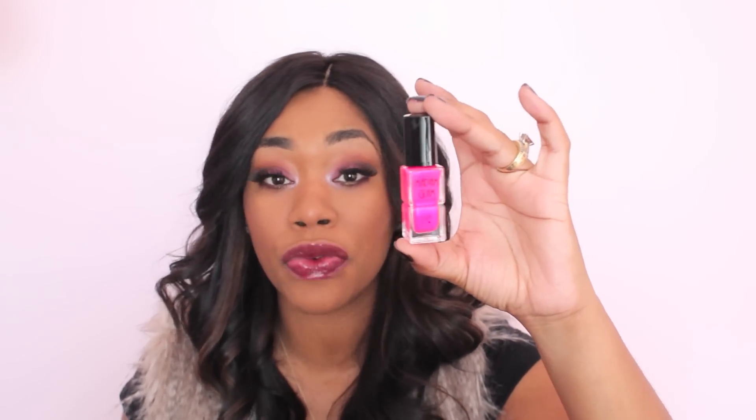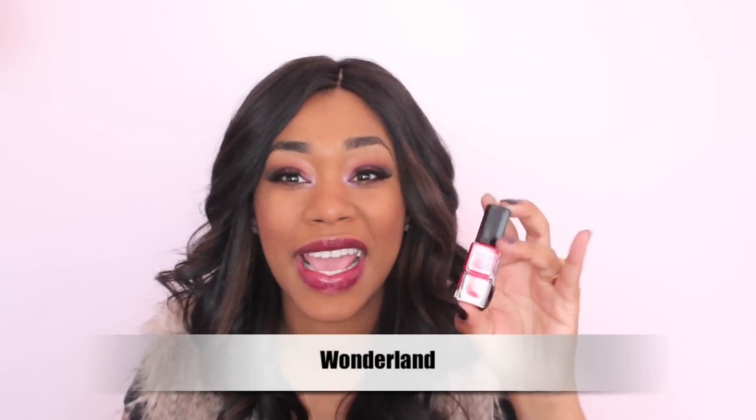Hot Date is really, really bright pink. I don't necessarily think I would wear this for the fall — I mean, you can wear any color nail polish for the fall — but this is definitely a summer color. You can put this on your toes when you're going to the beach. This is like the perfect hot pink. The last color I have to show you is called Wonderland, and I would describe this color as a nice mixture between a red and a pink. It's not too red but not too pink, so it's right in between — the perfect shade.